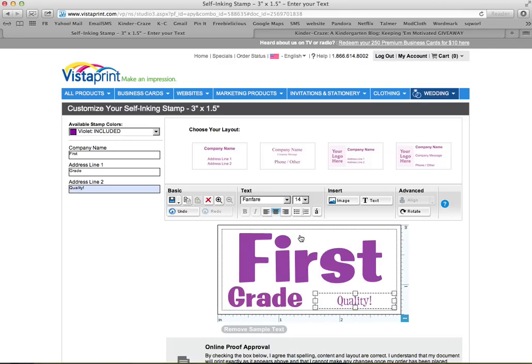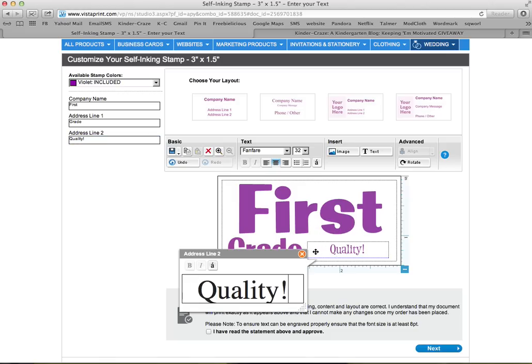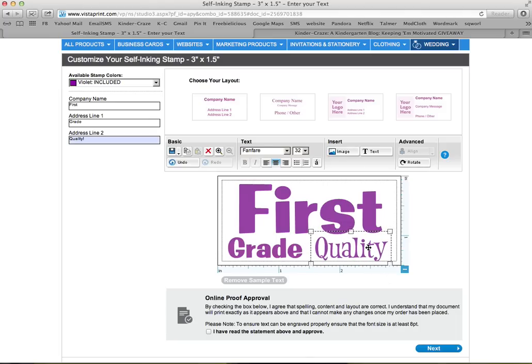Let's see what size 28 looks like. The exclamation mark got cut off, so I'm going to make the text box a little bit bigger. I'm also going to make the word 'grade' a little bit bigger so they look like they belong side by side — let's try size 36. There — 'first grade quality.' Just like that, I have a custom stamp created. It just has to be within the rectangular border they give you.